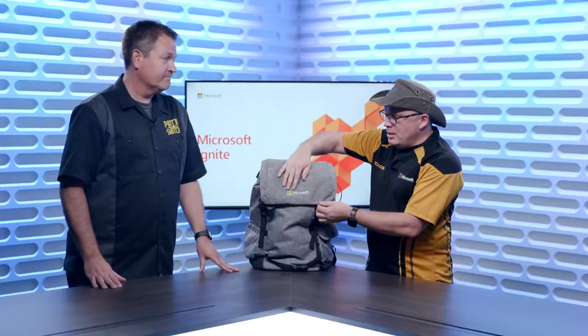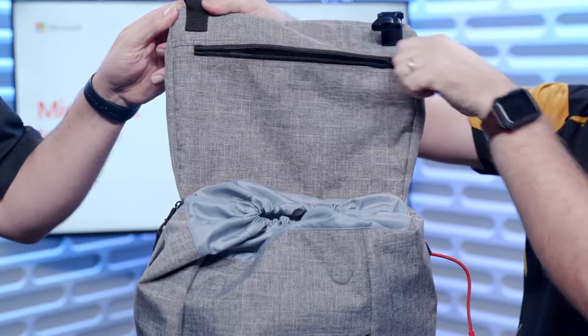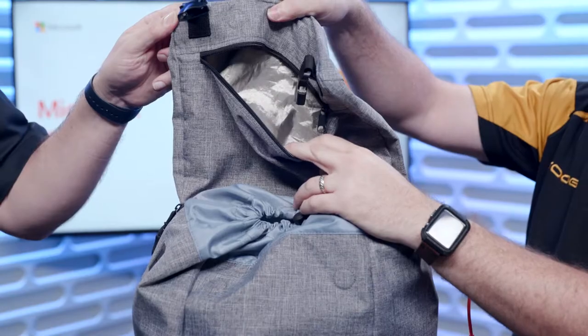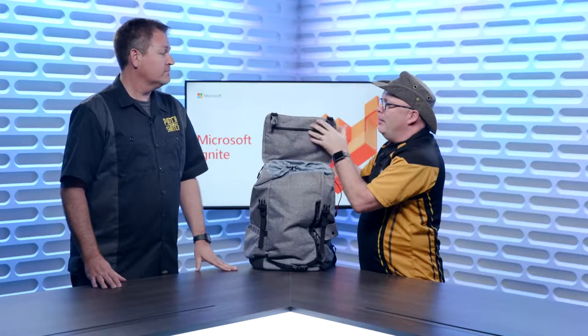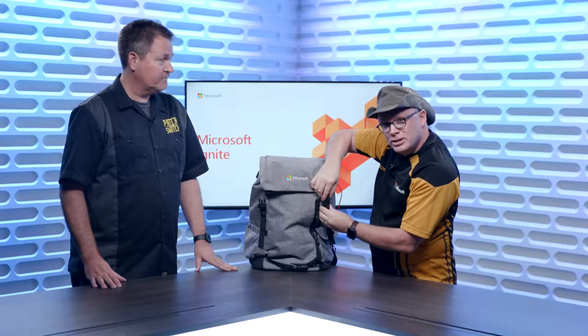Nice fabric, looking nice. The top of the hood has a nice stitched emblem on top. Opening it up, this happens to be an RFID-capable pouch to store stuff — don't put your phone in there though. Magnets at the top make it a quick closure, or you can be more secure and use a cinch closure if you wanted to.